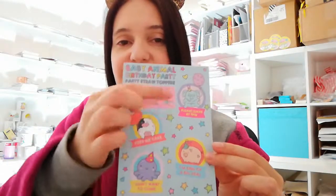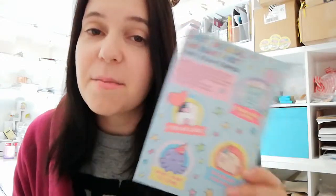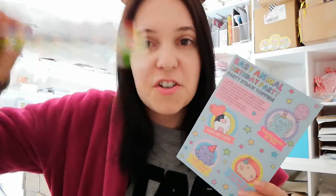So in your box you will receive this little postcard, which is the baby animal birthday party — baby animal birthday party straw toppers. Bit of a tongue twister there. So what you have is these four little super cute baby animals and they're saying different things, and you can make them into straw toppers, should you wish, with your handily supplied in-the-box paper straws.